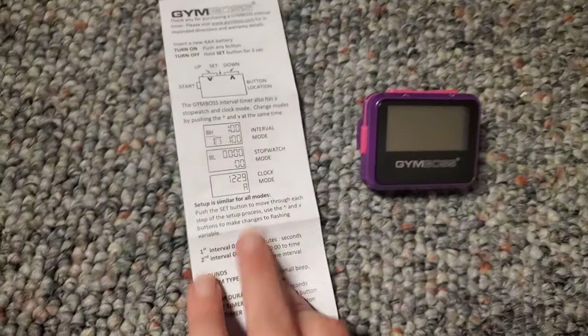Alongside the Gym Boss they also sell a bracelet where you can wear it on your wrist next to your watch. I don't use it that way — I clip it onto my bra. It doesn't move when clipped to your sports bra, which is very convenient. You can hear the beep easily and when it vibrates you feel it directly against your skin.